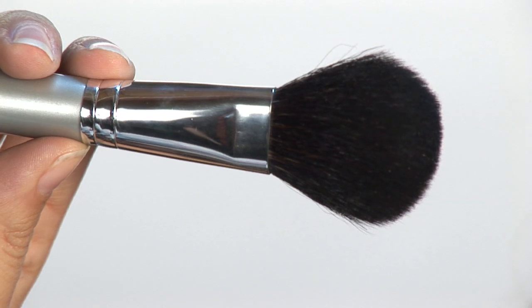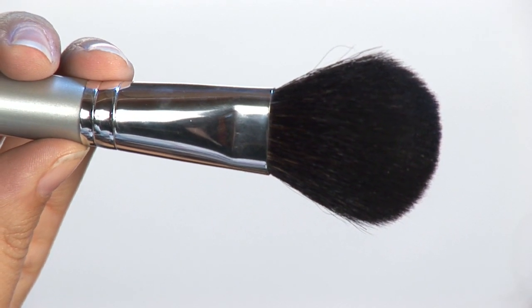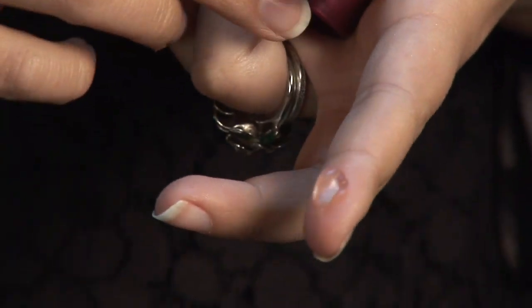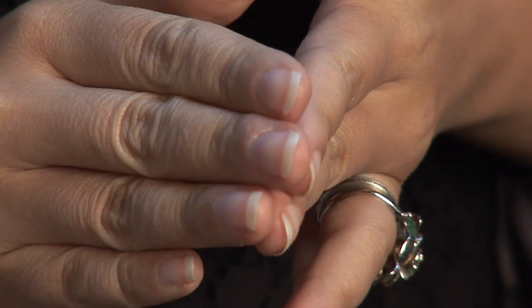The first step for applying mineral makeup is actually the primer. I put this on before all my foundations — it makes it really smooth and silky, fills in all the fine lines, and gives you a perfect canvas. I just put a little bit between my fingers and then apply it to the face, all over.